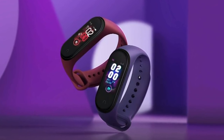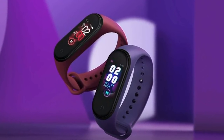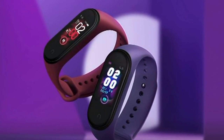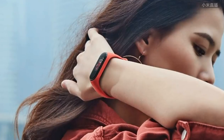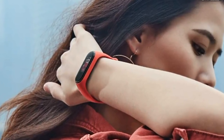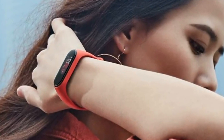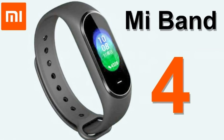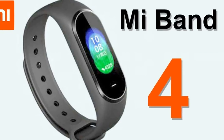Xiaomi officially presented the Xiaomi Mi Band 4 Fitness Bracelet. The novelty received an enlarged color display, a number of new features for tracking user activities, support for voice assistant, and other innovations described in this article.